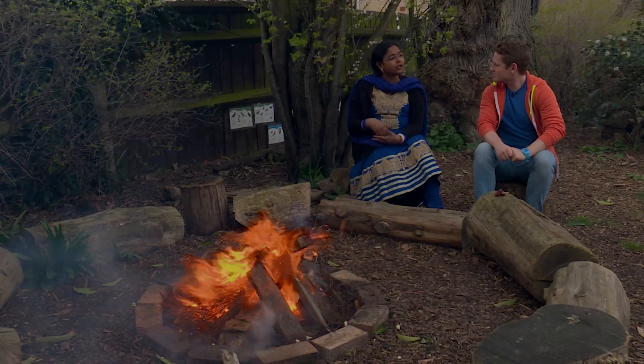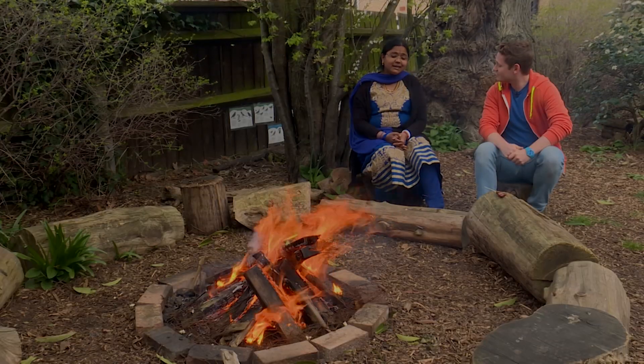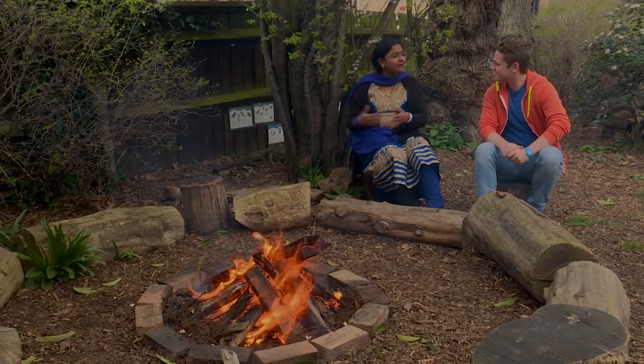So in order of remembering Holika and Prahlada, we celebrate Holi every year for three days. The first day is the preparation of Holi and the second day is called the Chota Holi where we burn the fire and we put popcorn and dates all around and we sing and dance the whole night.